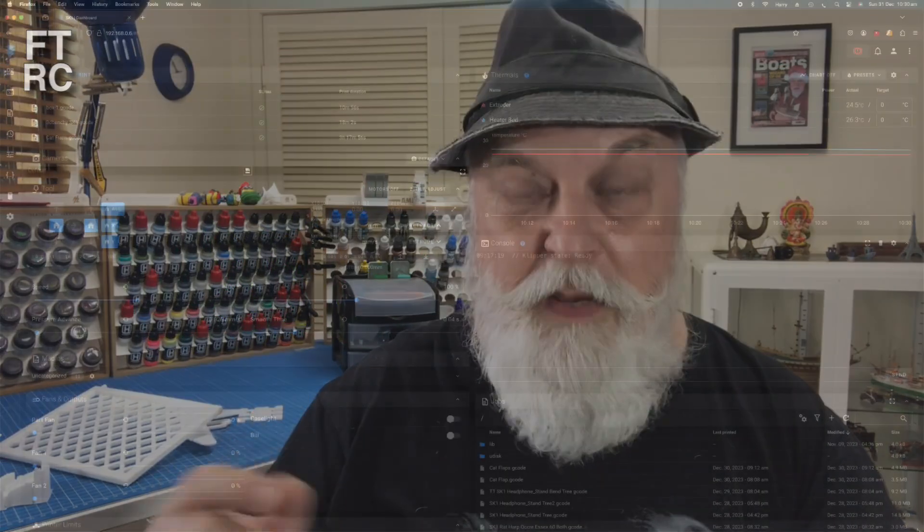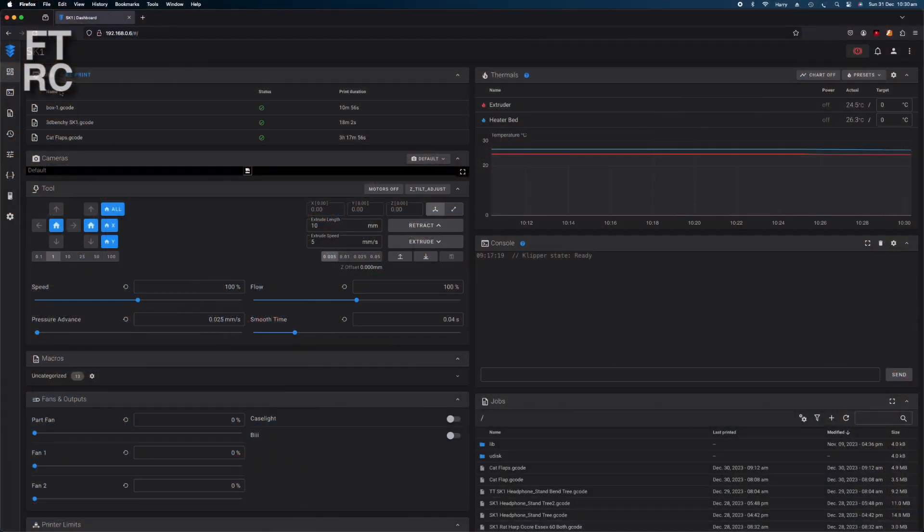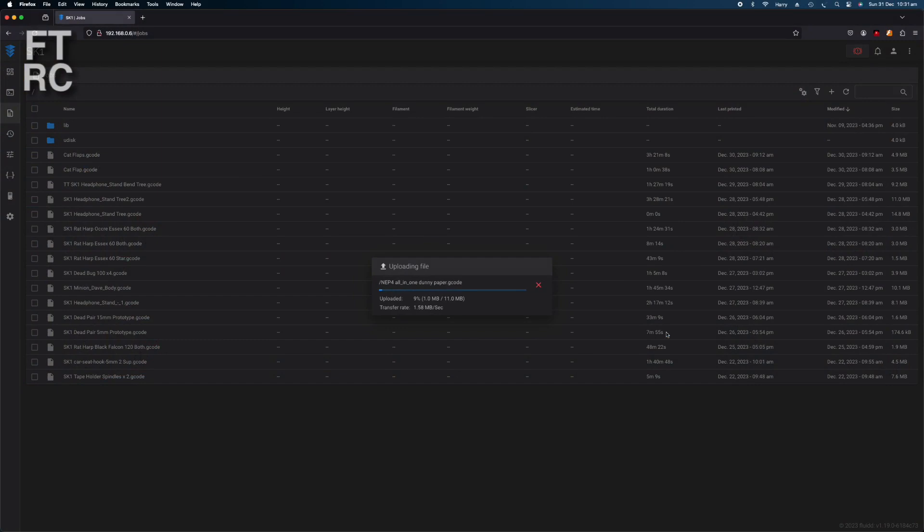Everything's going out to the individual printers and I'm using the Klipper software that's built into this thing. I'm using that Klipper software to be able to remotely pick up my iPad, dial in the IP address. I can sit in the lounge having a cup of tea and I can control my printers. If I had a webcam I'd be able to see what's going on too. There is a webcam coming for the SK-1 — I nearly went out and bought an aftermarket webcam. The TwoTrees SK-1's got a webcam coming and that'll be built into the system.